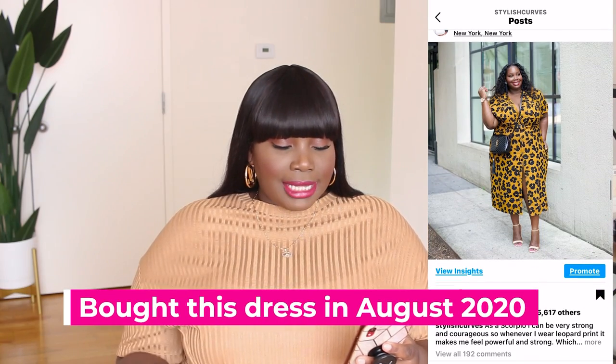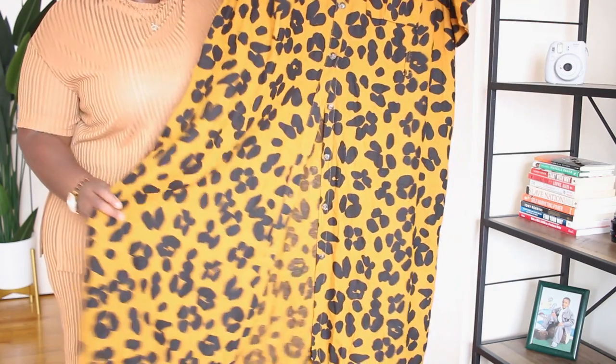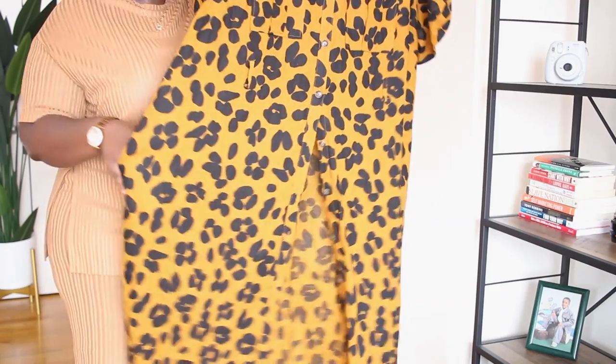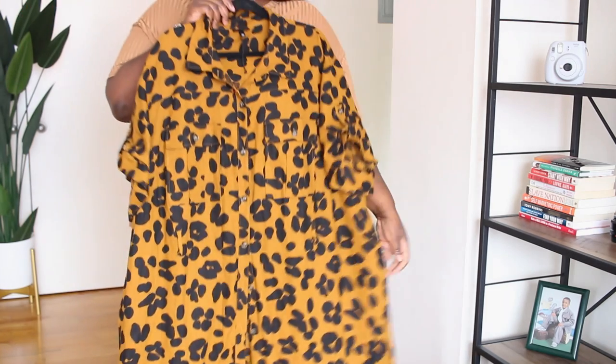The first look is this leopard print shirt dress I got from Target. I love this dress — the print is rich and bold, not washed out. It's a linen shirt dress with no stretch. I got it last year so it may not still be available, but I'll link it or something similar down below. This dress was the statement piece, so I kept things simple: nude ankle strap sandals, my YSL bag, and black tassel earrings also from Target. I felt this was a great work-to-weekend dress, or even a church look.